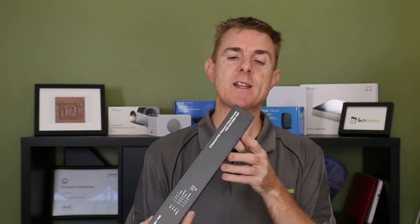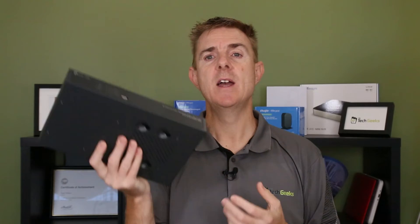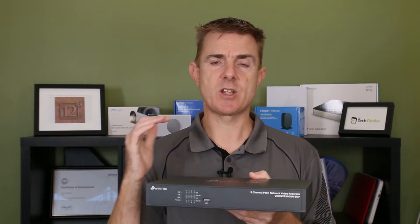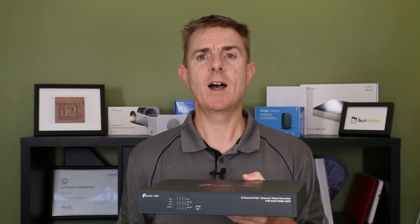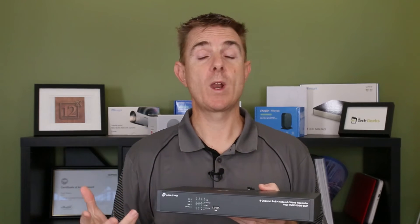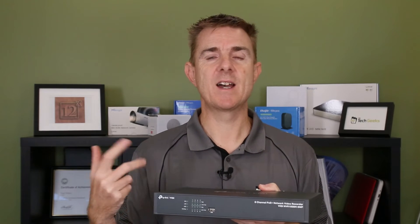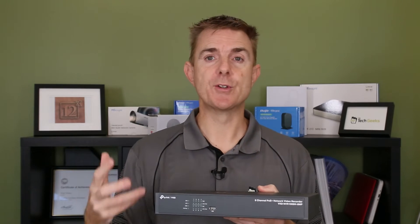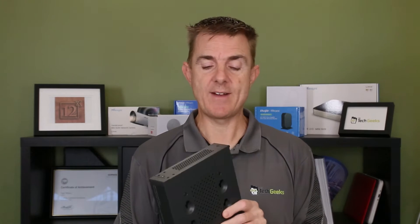Metal construction. The first thing you're going to need to do is pair this with a hard drive. I would suggest using one that is designed for surveillance, because it's going to have a lot of read and write to it — something like the Western Digital Purple or maybe the Seagate Skyhawk. Those are good drives to have a look at.